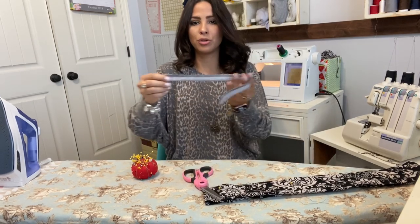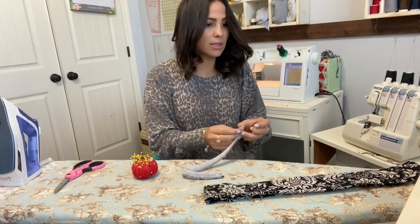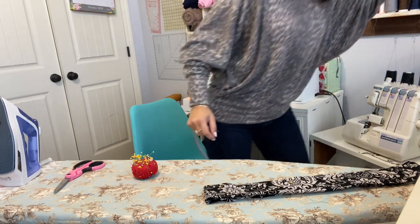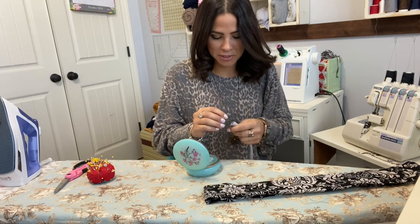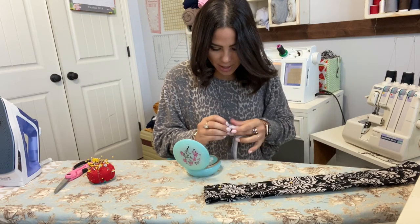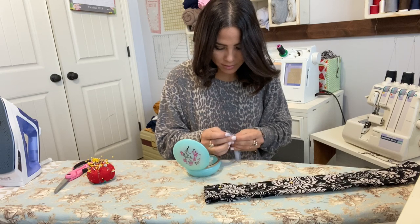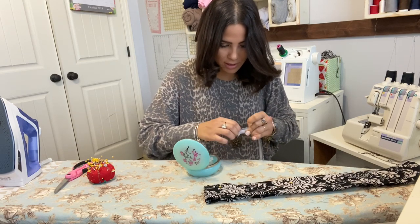Now that it's one straight tube, you turn it right side out. You can use a safety pin for that. I can't find my safety pins — my grandma has been in town cleaning my sewing room, so things are where they're supposed to be but not where I usually put them. It's in actual order, which is great, I'm just getting used to it.